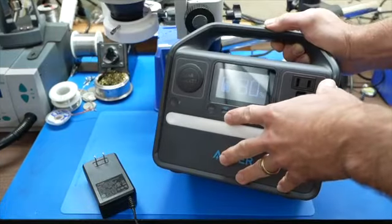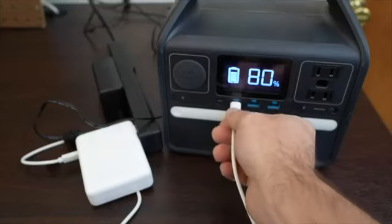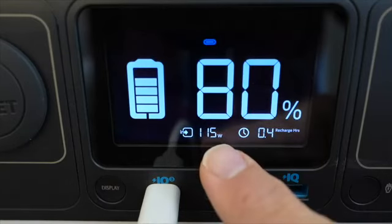Some of these units can do dual charging, and you can do that with this one too, which is pretty cool. With an adapter, you can send power through the power delivery port up to 60 Watts, and then add in the 65 watt wall charger, and you can almost cut the charging time in half.